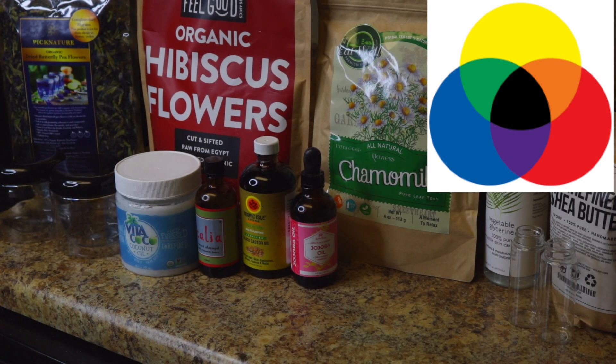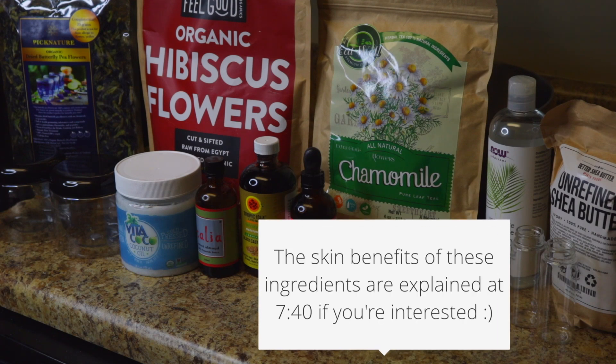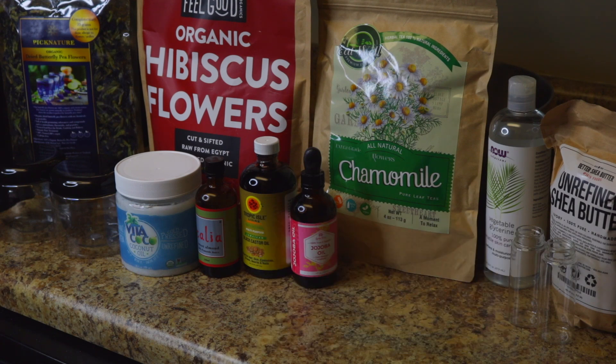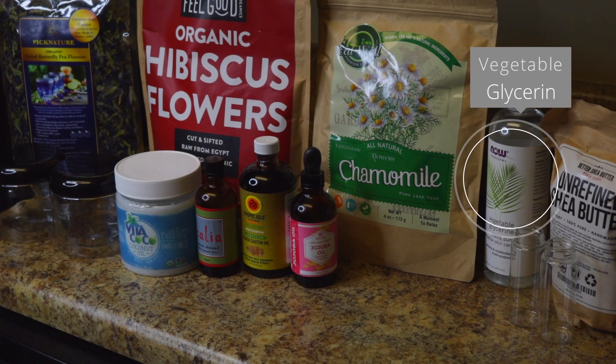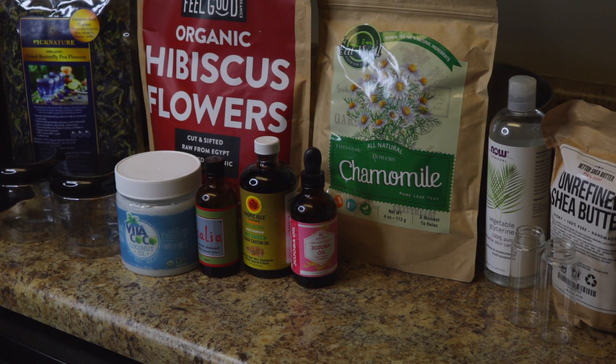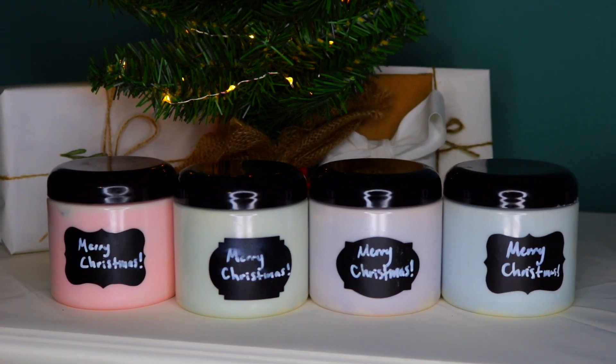Of course, you don't have to have all these flowers — you can choose whatever color you want and get the flowers accordingly. I also have vegetable glycerin, and I'll be using the vegetable glycerin to help add the color. I'll explain this later in the video.